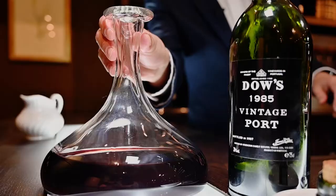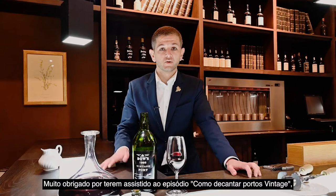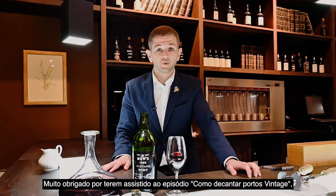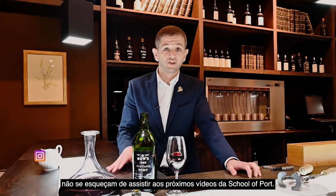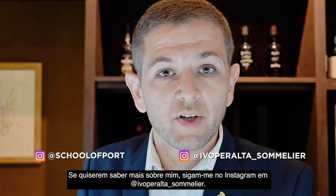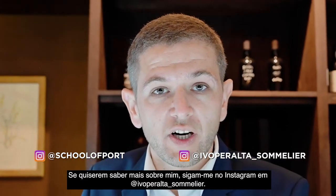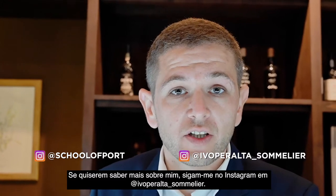Thank you very much for watching how to decant a bottle of vintage port. Don't forget to continue watching these videos at the School of Port. And if you want to know more about me, follow me on Instagram at Ivo Peralta underscore Sommelier.